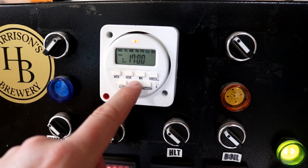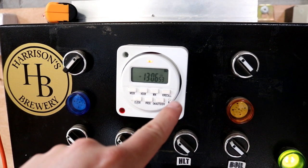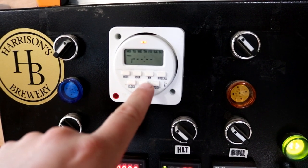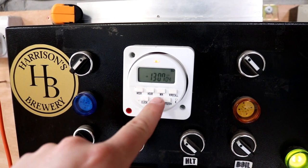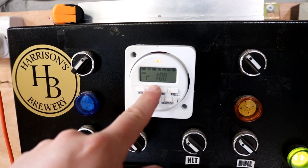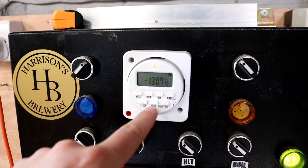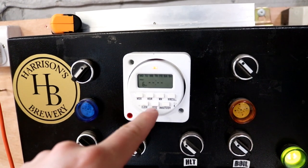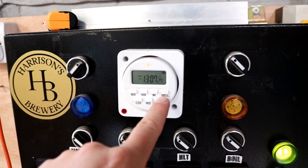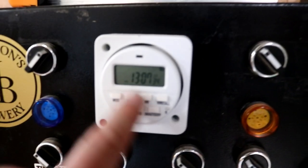Program one was empty, program two was set to off at five o'clock from when we did a CIP. I'm going to reset both programs so there's nothing on them. Now we want the HLT to come on at around four o'clock in the morning — that's all we need. I'll press the auto on/off button until it toggles up to auto, and then it's ready to come on.